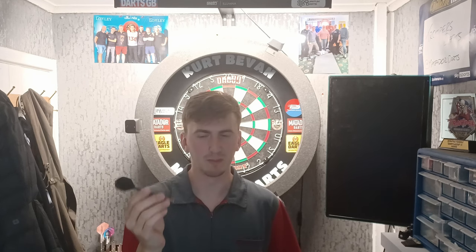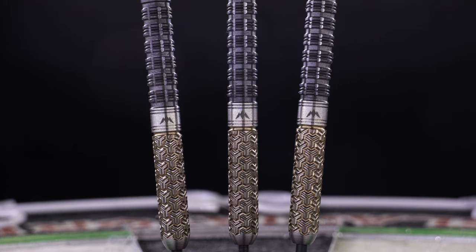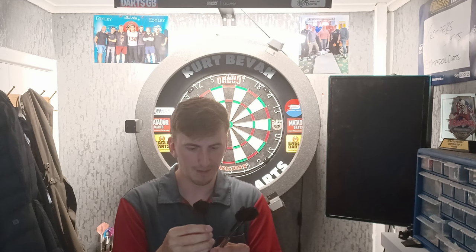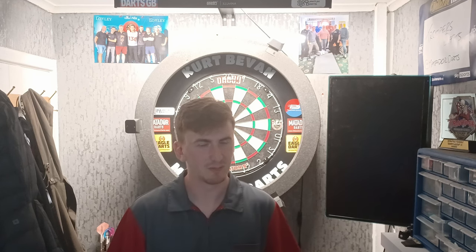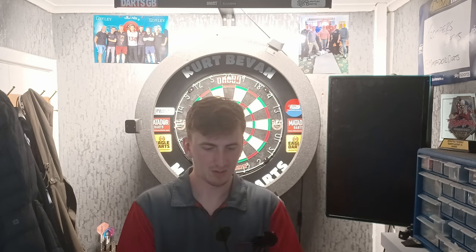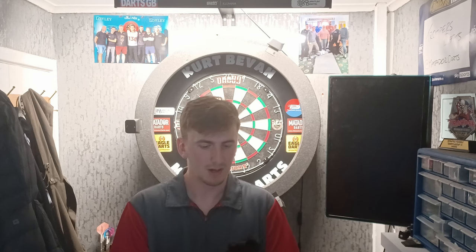For a 97.5% tungsten dart with this kind of detail, £85 isn't too bad of a price. Personally, I wouldn't be paying £85 for a dart in any case because I'm not that type of person. But if you do like a premium dart and you're a bit of a dart collector, these may be the ones for you. There's not many 97.5% tungsten darts out there and I don't think there's many at this price point with this amount of detail either. So pretty decent all-round in terms of price in my opinion, but I personally wouldn't purchase them.